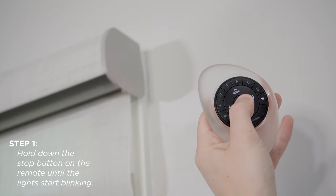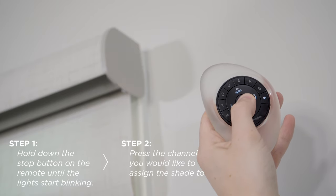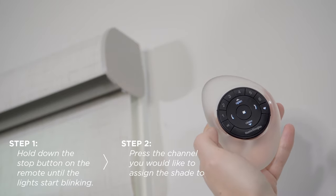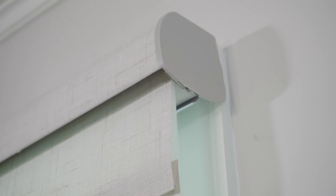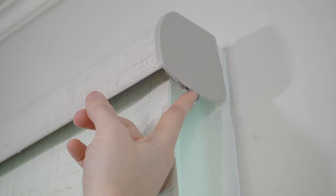Step one: hold down the stop button of your remote until the lights start blinking, and then release it. Step two: press and release the channel you'd like to have your shade programmed to.